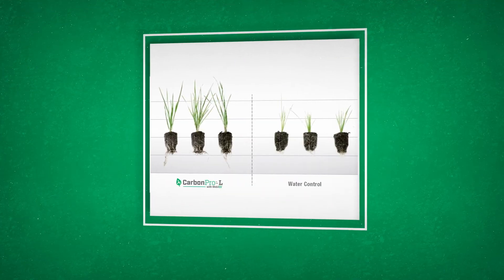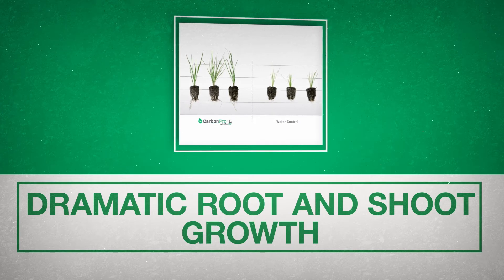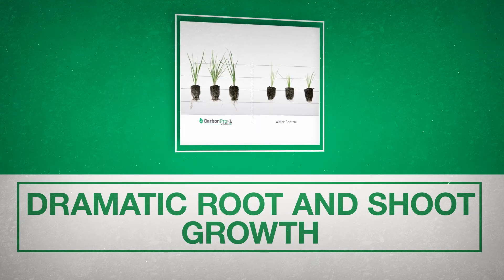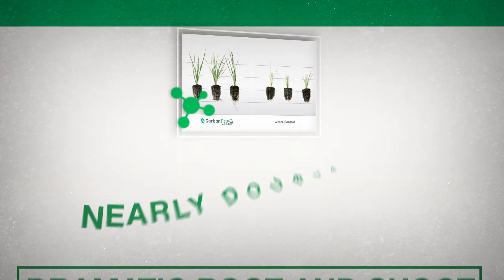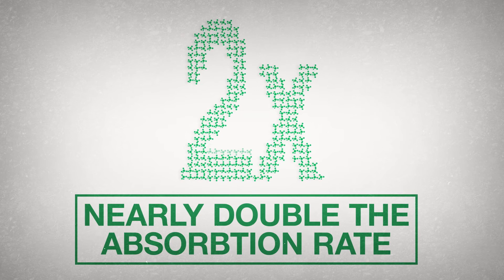In greenhouse slant tube tests, Carbon Pro L dramatically increased root and shoot growth in ryegrass over a 3-week period. And when used with fertilizer, it nearly doubled the absorption rate of key micronutrients and macronutrients in tall fescue.